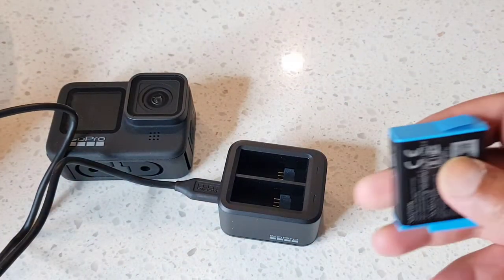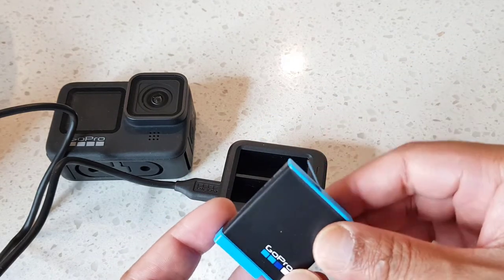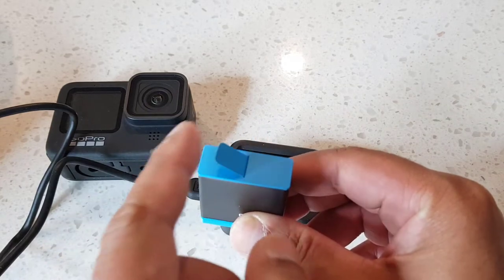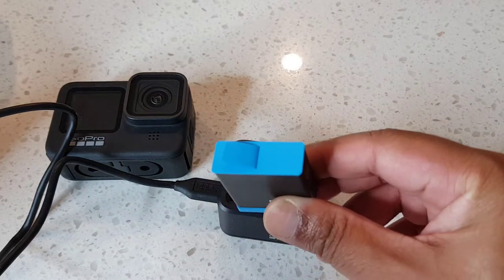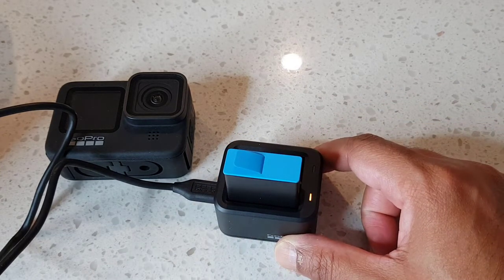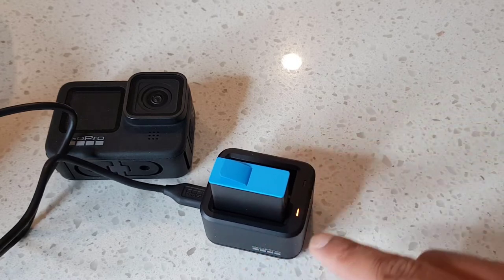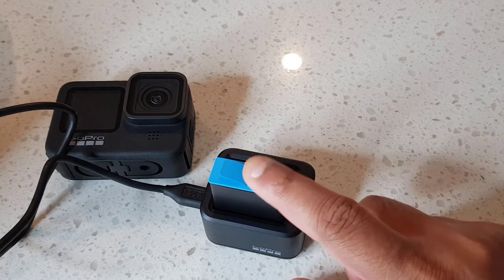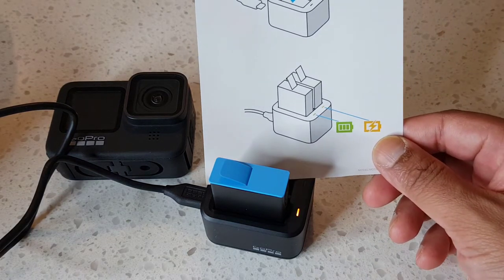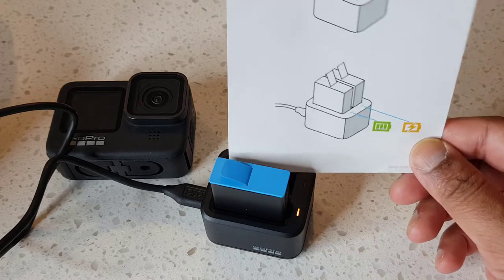Let's plug in. I'm going to put the additional battery that came with the dual charger in. It goes in with the flap facing that way — push it in. And immediately it displays an amber LED, which means it's charging. If it's fully charged, it will display a green LED.